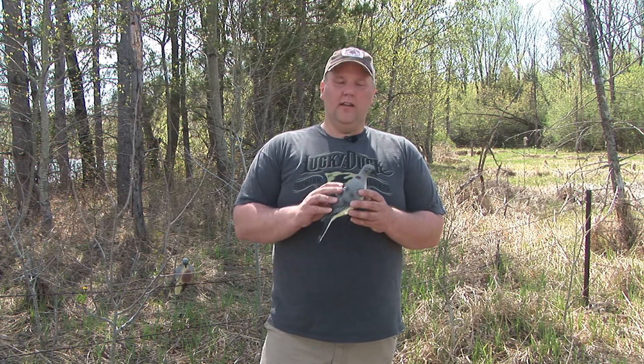Hi, I'm Chris Larson from Lucky Duck and today I'm talking about our clip-on dove decoy. It comes in a four-pack. It's a very realistic paint scheme. People tell us all the time it's the most realistic dove decoy they've ever hunted with.